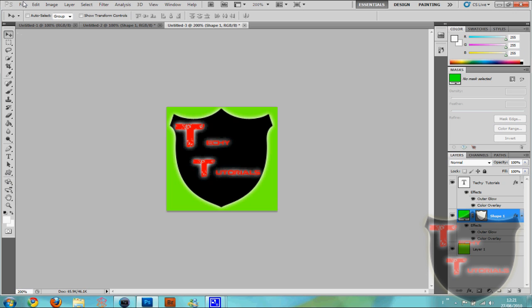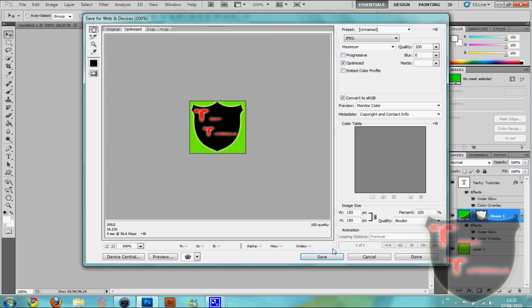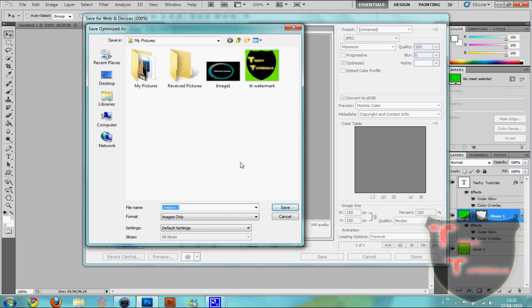Now what we're going to do is go to File, Save for Web and Devices. We're gonna make sure it's a JPEG and you can make it the maximum quality, and we're gonna click Save. I'm gonna name it 'TD'.